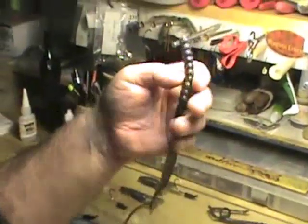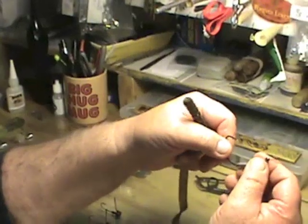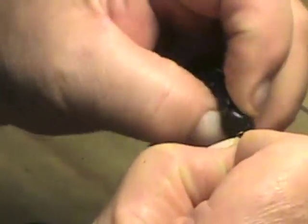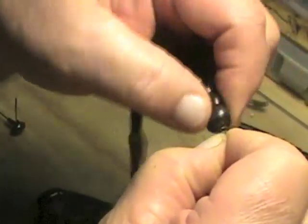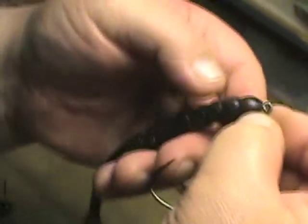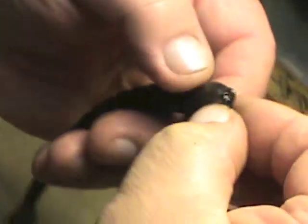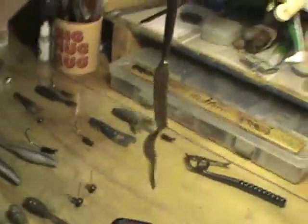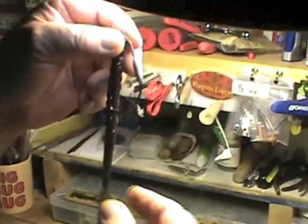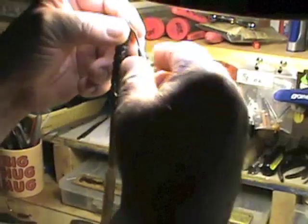The 10-inch Predator Swimming Worm is on a 7-aught swim bait hook — this happens to be an eighth-ounce head; they're available in other weights. Center the hitchhiker, turn toward your body. This worm is not laminated, so it doesn't matter which color is up. You can see there's a seam along the worm — you want that seam to go down. Now we have a tail hanging down, in line with the hook.